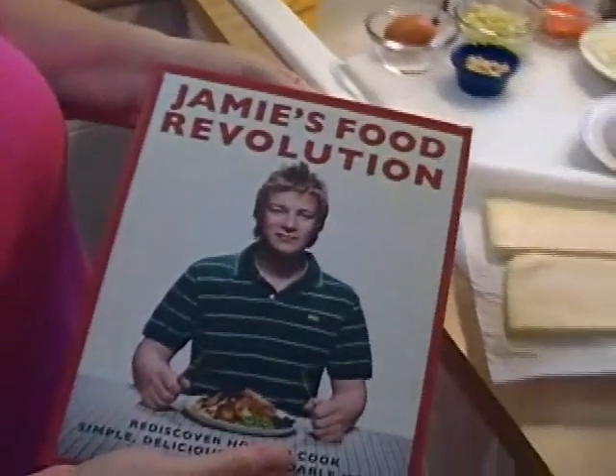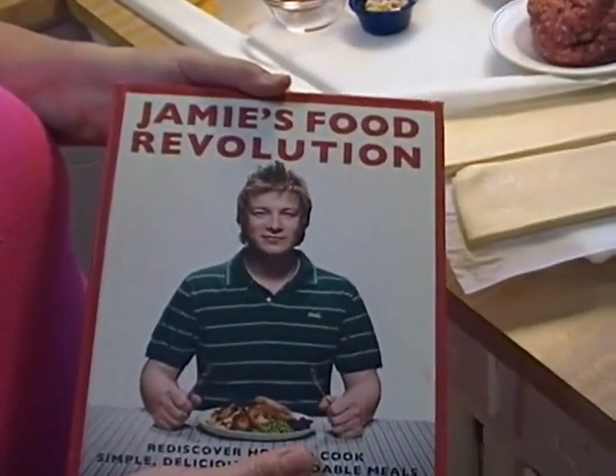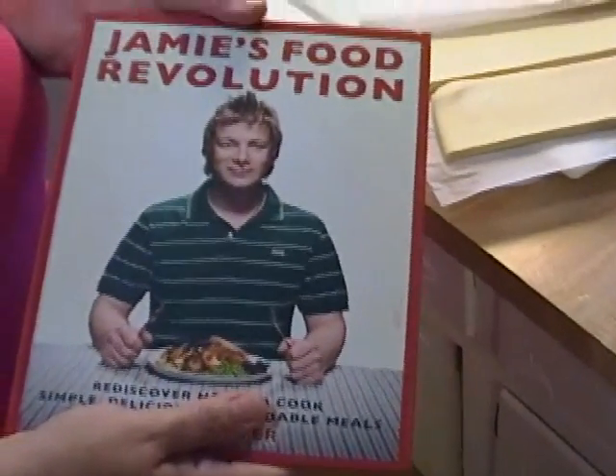Hi everyone, it's Noreen here with another episode of What's for Dinner. Today we're going to call this a Sunday edition. I want to show you this — I just recently purchased this book. I am a self-professed cookbook junkie, and this one actually jumped into my cart when I walked past it while I was in the store. So there was very little I could do except take it home.